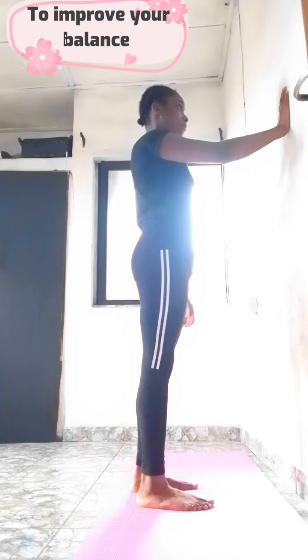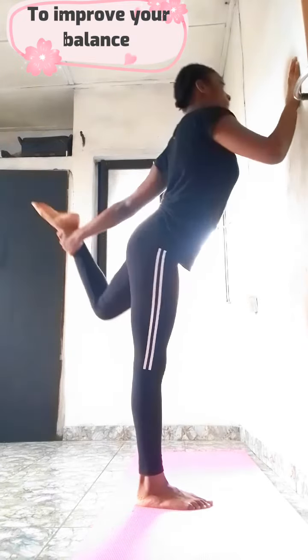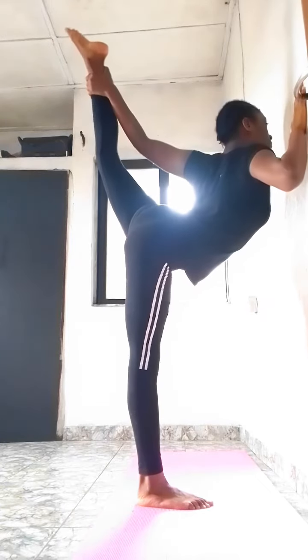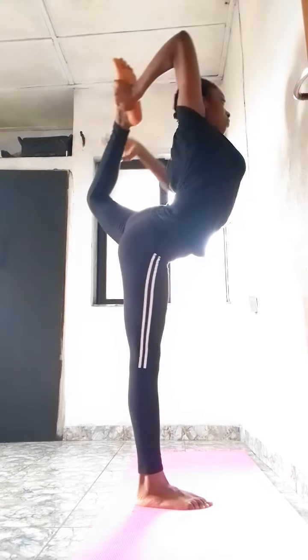Here's a trick to help you improve your balance as well. Place one hand on a wall like this, pull your leg up, and try to straighten it. Do this until you find your balance to take your hand out of the wall. If you want to fall, place your hand on the wall, find your balance, and take it out again.